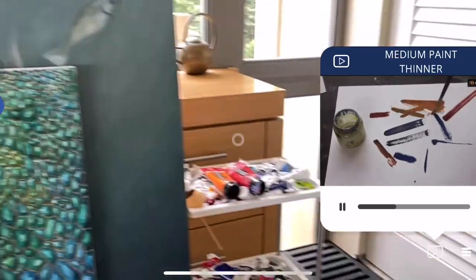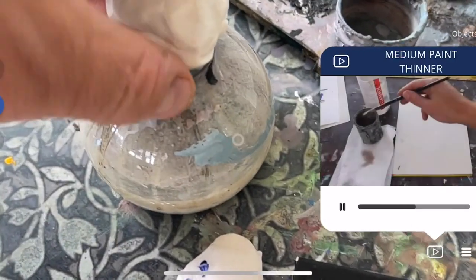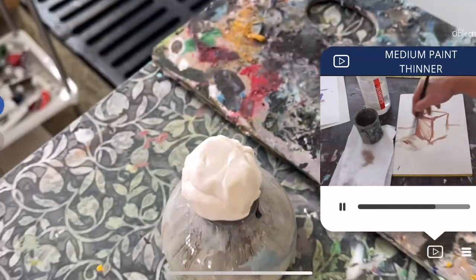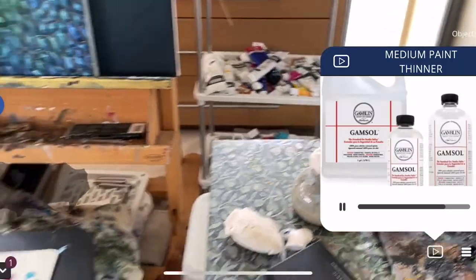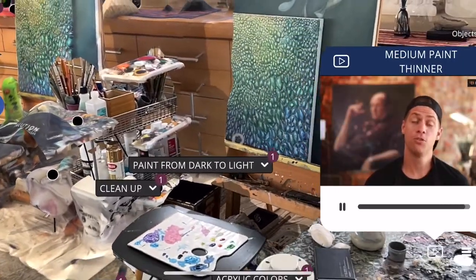To change the flow rate you add medium. I suggest using linseed oil for oils to dry fast. Some people like to use paint thinner to thin out their paint for a quicker, easier result. I recommend getting Gamsol, a non-toxic paint thinner. It costs money, but the good news is you can reuse it.